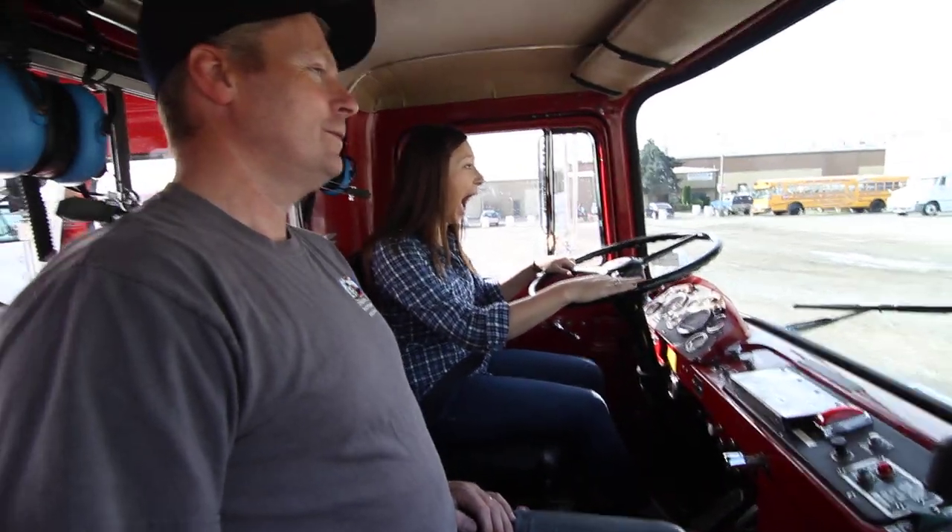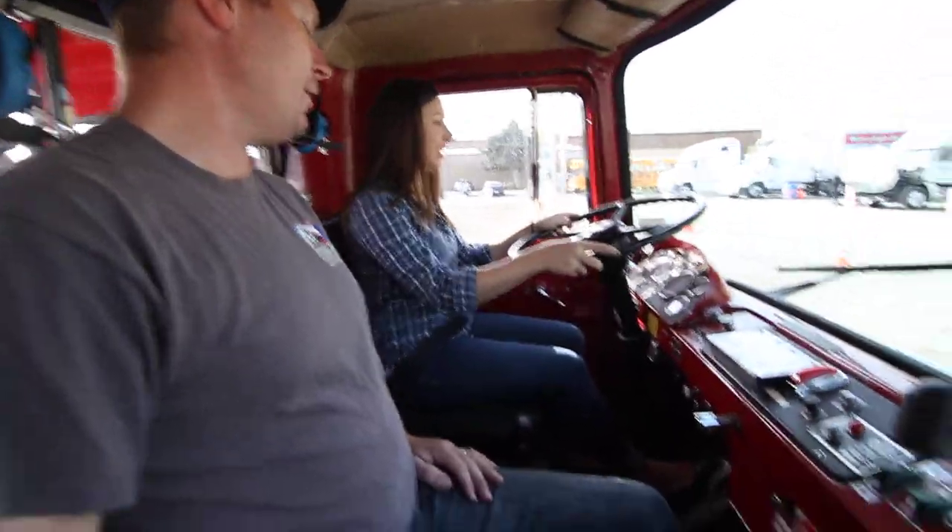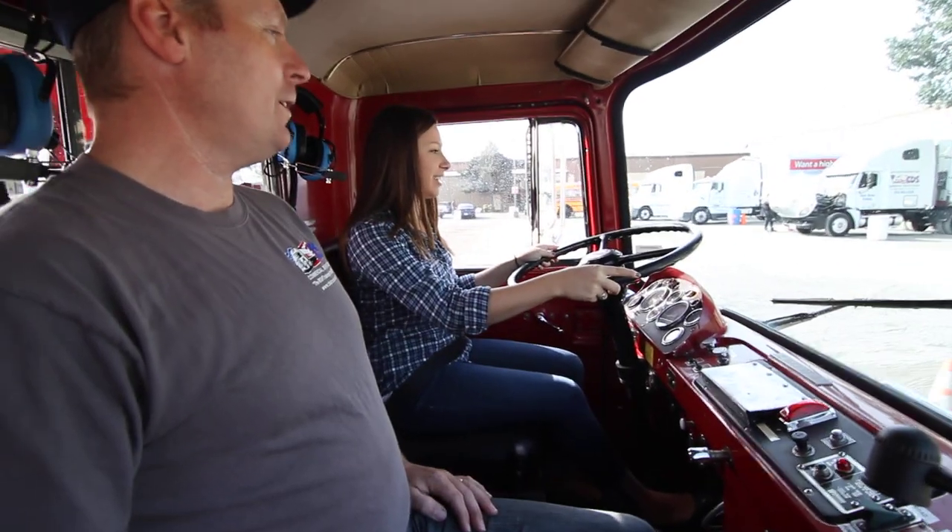You're going to touch the gas — you're in charge. Use your brakes softly, because with the air brakes once you hit them you'll come to a stop.